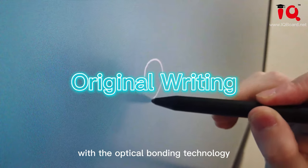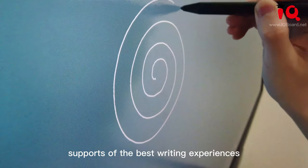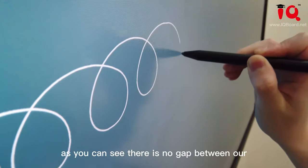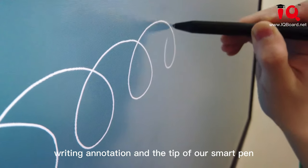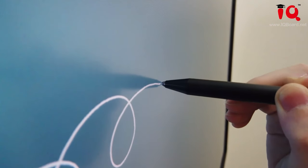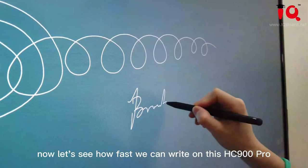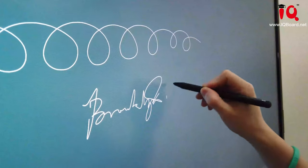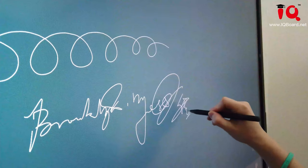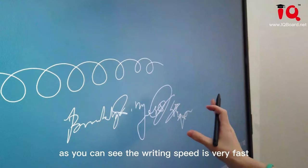With optical bonding technology, our HC900 Pro supports the best writing experience. As you can see, there is no gap between our writing annotation and the tip of our smart pen. Let's see how fast we can write on this HC900 Pro. As you can see, the writing speed is very fast.